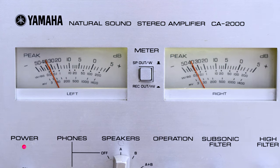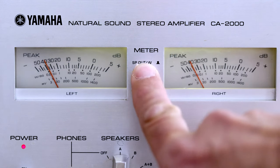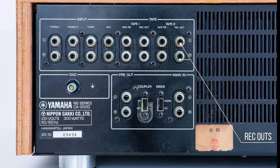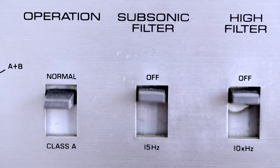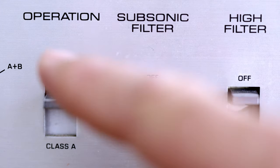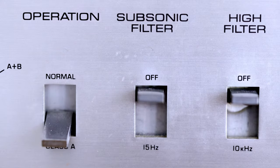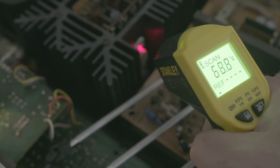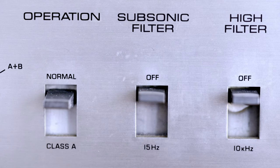The meters become quite useful when you press the button to the rec-out position. In this position, the meters read output levels going through the rec-out terminals, which I'll show later why it's useful. This amp can work in Class A or Class B mode. If you want to get the maximum out of her, just flip the switch. You'll get slightly better sound and also a beautiful heating device — very good for winter evenings.